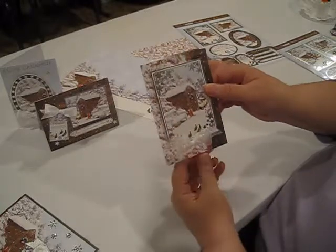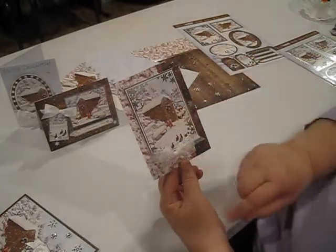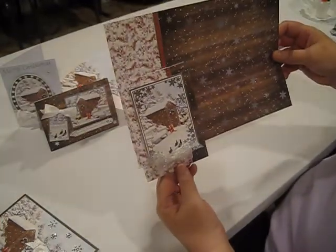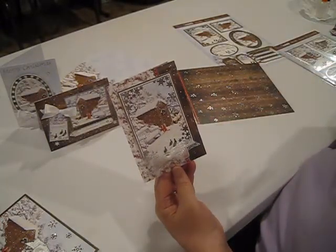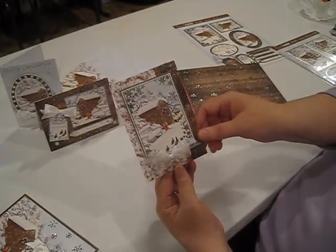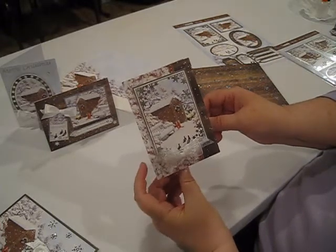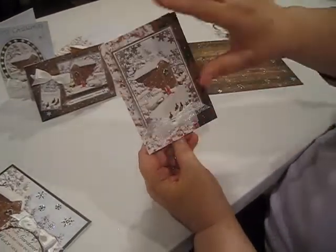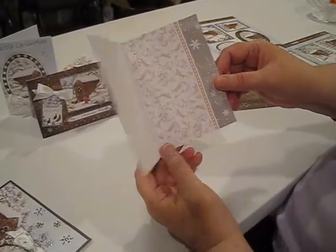Inside matching insert paper. Next is the largest topper off of our sheet, and here's that little gardener shed. I haven't done a lot to this. I've taken a 4x6 piece of cardstock, put it up on some foam squares, and tied a little soft white organza bow at the bottom. I just didn't think it needed any more — actually I did put one snowflake right here, just to kind of tie in the snowflake pattern. Matching insert paper.